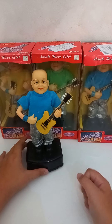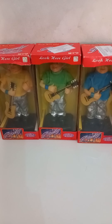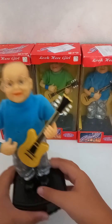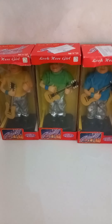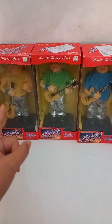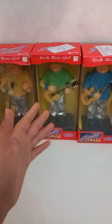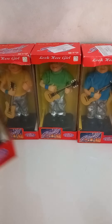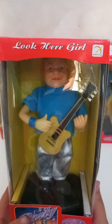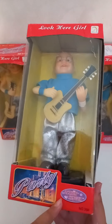Now we're going to look at the box. For the figure itself, we have three variants in existence: a yellow shirt variant, a green shirt variant, and a blue shirt variant. Here we see the box — here's the blue one — and it says 'Look Your Girl Singly Party Action Singers.'